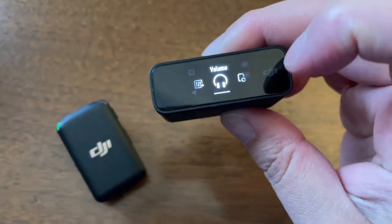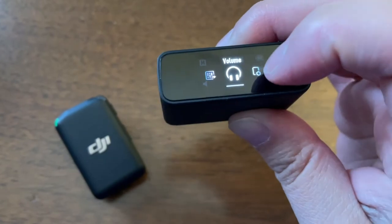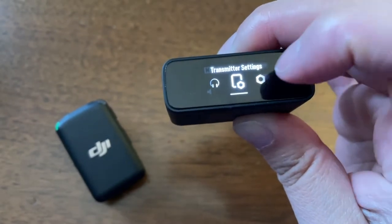You can just flip it around when recording so you can visually see that your microphone is on and your audio levels are good. You swipe up to access all the different settings like mono or stereo recording and your gain settings — I adjust my gain settings in the camera, not the microphone.